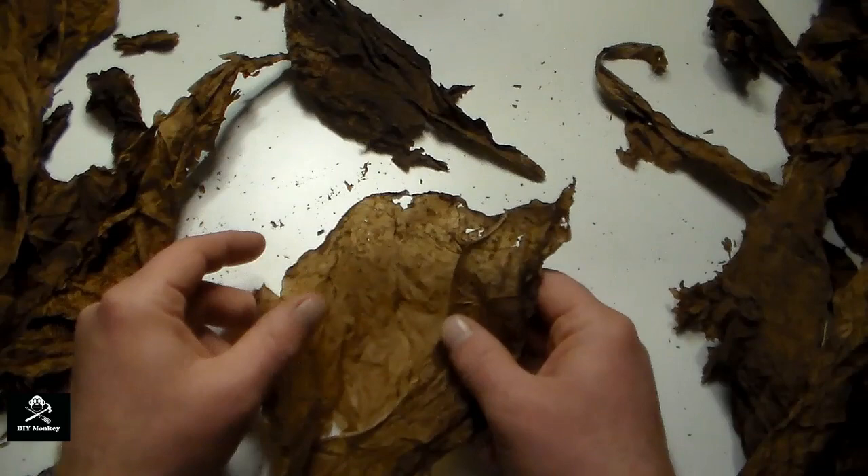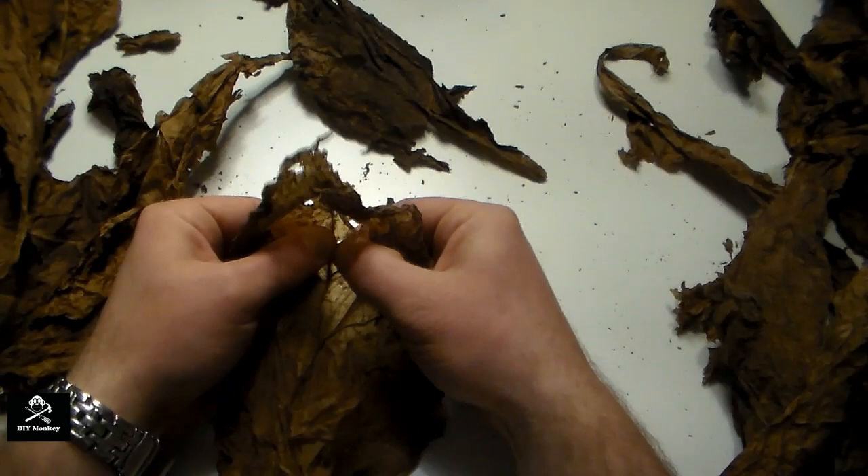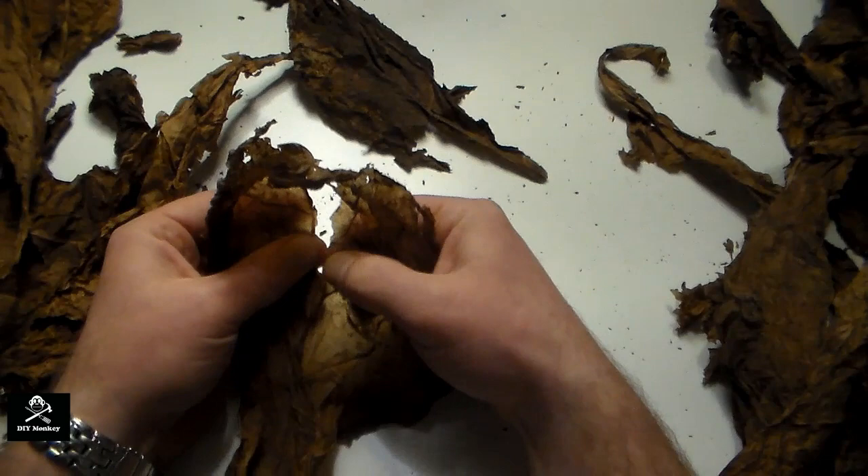Once you've found a good section of leaf that's free from holes and is supple and pliable, remove the center stem from the tobacco. I use a pair of scissors to cut the leaf into a square shape the width of my hand roller.